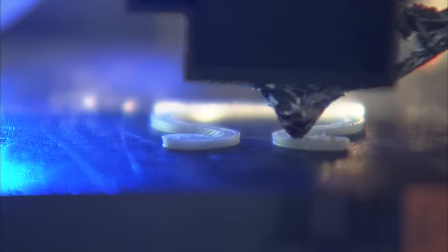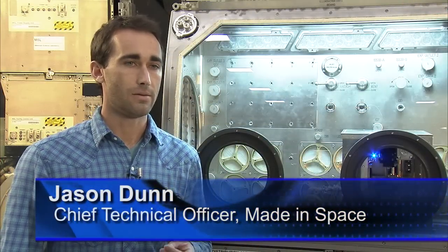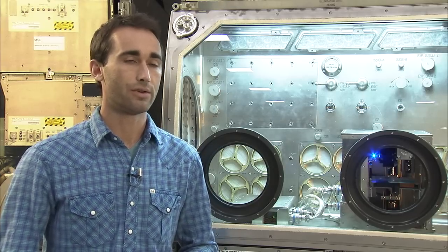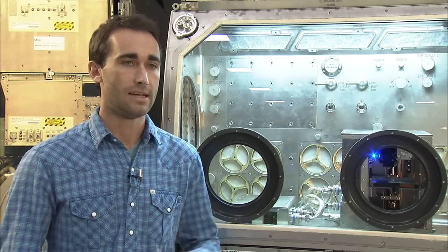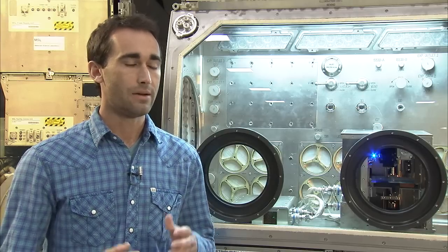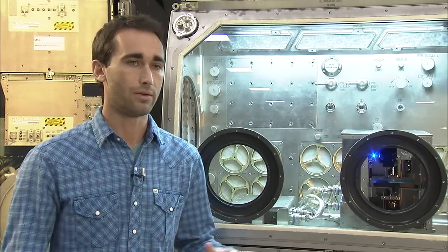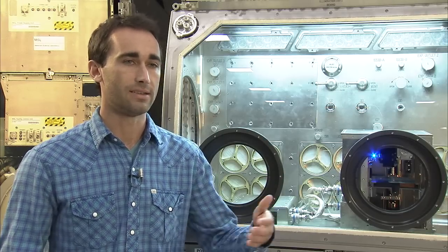We've actually been doing a lot of testing on the 3D printer right now. The most recent set of tests we did through the Flight Opportunities Program — another contract we have with NASA — we flew the printer on zero-gravity parabolic flights just a few weeks ago, where we actually verified that the design of our printer works in microgravity, which was really a huge step to getting to the space station.